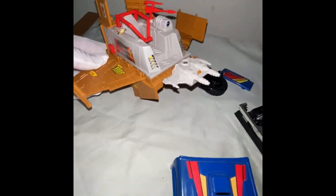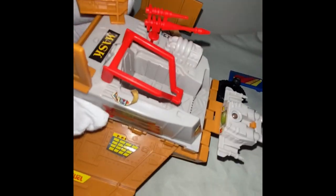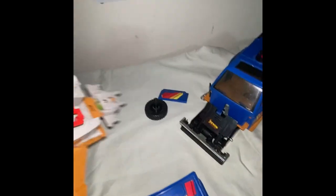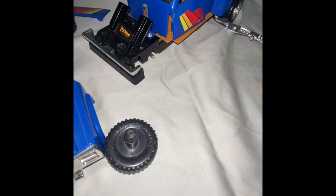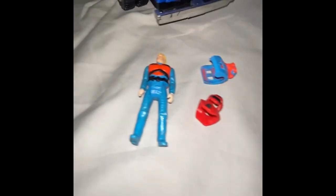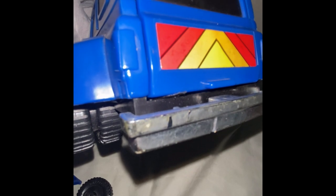I'd give this maybe a C8, C8.5 — just sticker lifting. Outside of the lifting stickers, Hornet's pretty much spot on with no issues at all. Rat Fang's got a few lifting stickers, one missing sticker, and just some light chrome loss, mostly on the back bumper — a couple of flaky spots.